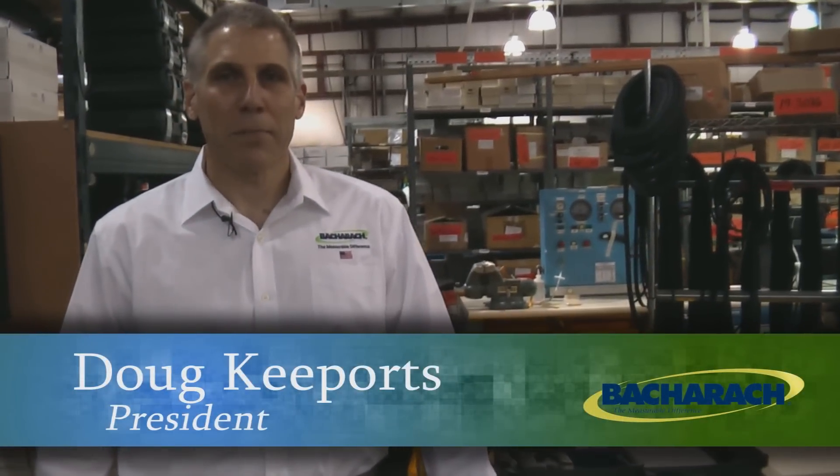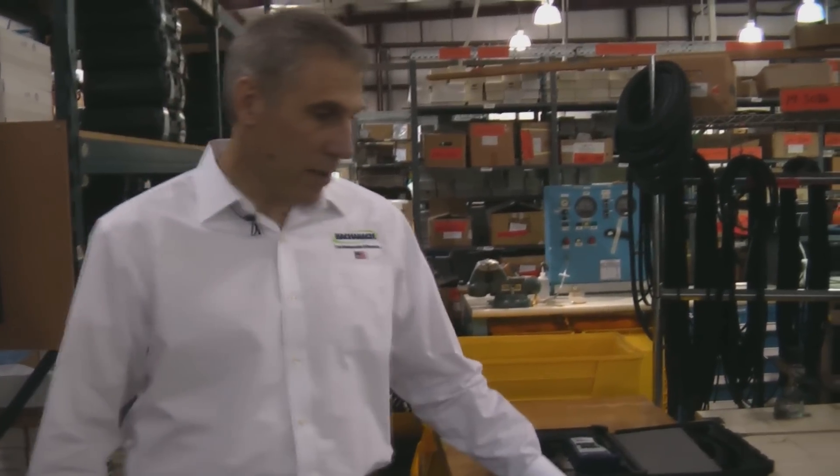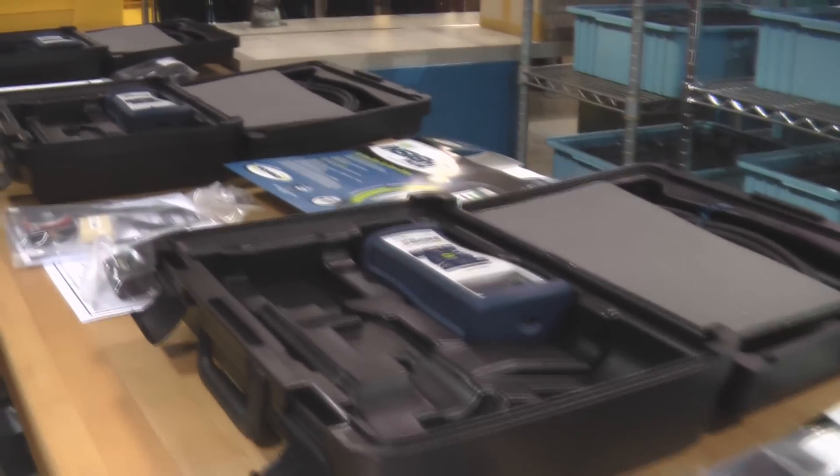Hi, I'm Doug Keyports, the president of Bacharach, and I'm standing at the end of our combustion analyzer line at our factory just outside of Pittsburgh, Pennsylvania.